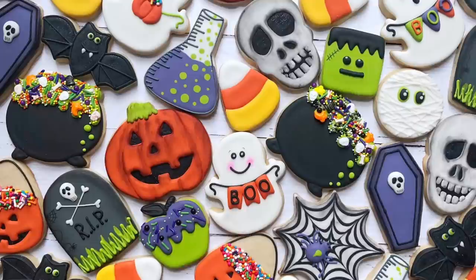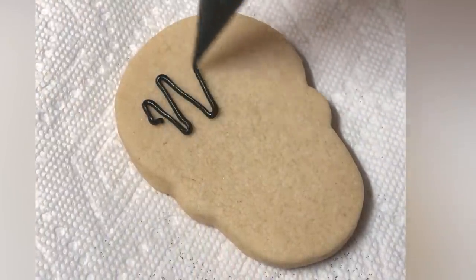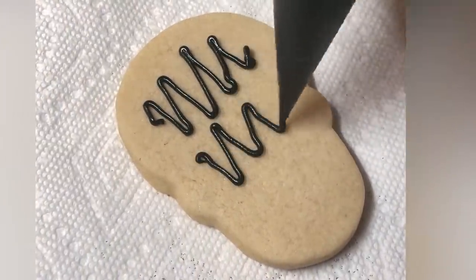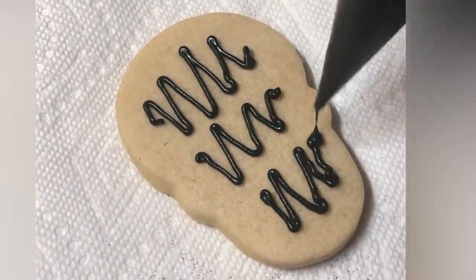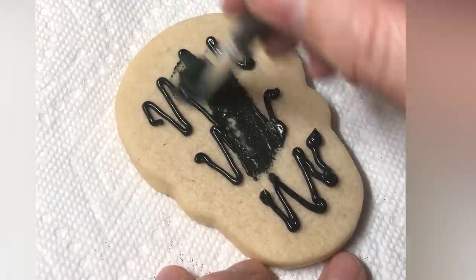Hi everyone, this is Grace and today I'll be walking you through how I made this Halloween set. Confession up front: I did make this set three years ago. But this is still hands down one of my favorite Halloween sets I've ever made. I would consider it a more classic Halloween set, which I think is why it resonates so well with so many people still.